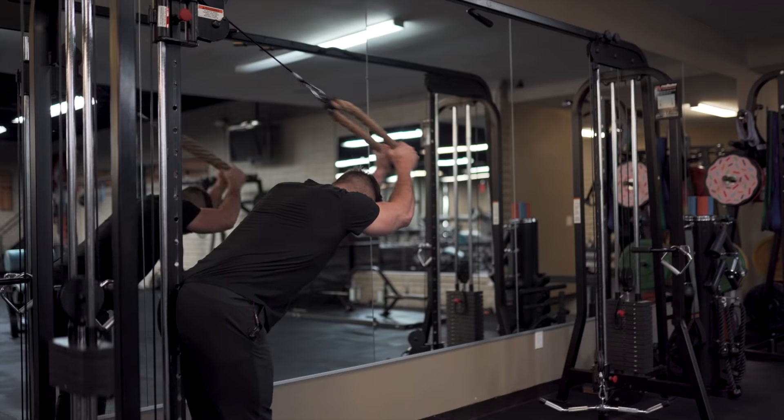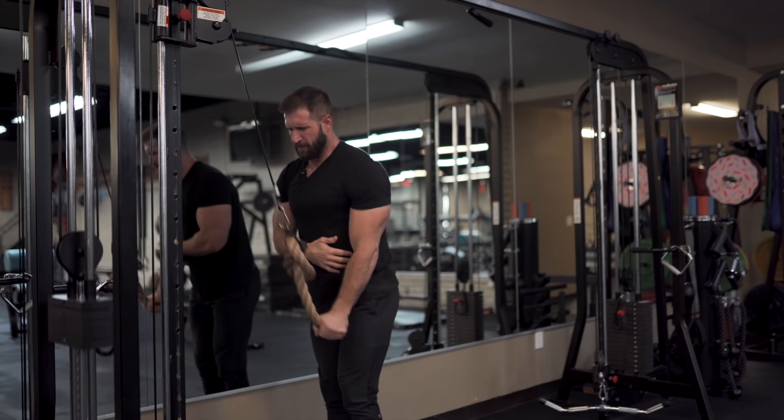Today we're going to go over tricep extensions, pushdowns, whatever you want to call them. My goal is to get you to really connect better with the tricep and be able to pinpoint whatever part of the head you're trying to grow. We're not going to go over all the crazy variations — maybe a few of them. If you want me to make a video on all the different variations, just leave a comment below and I'll get on that next.